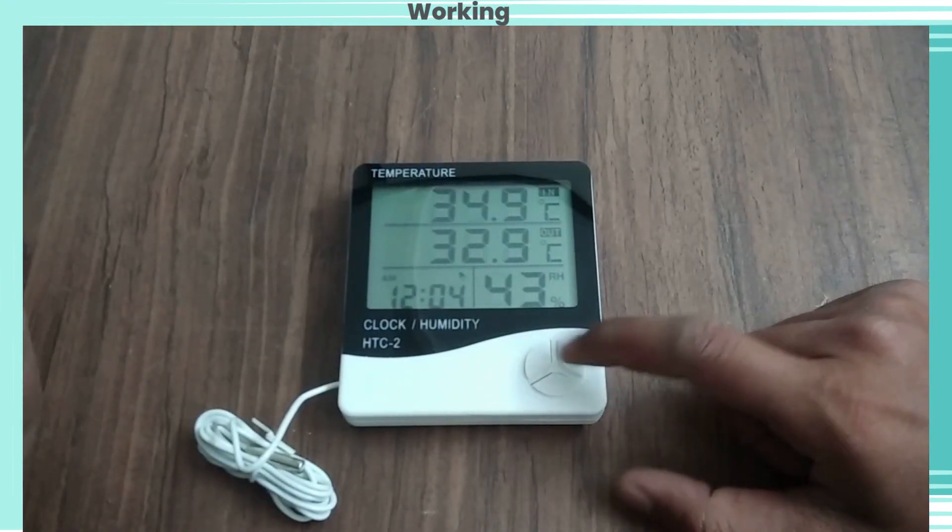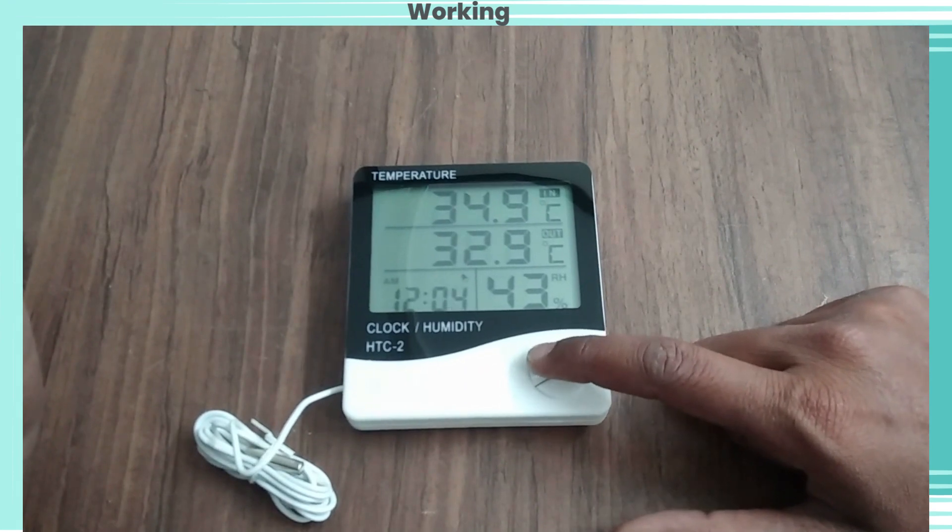Now let's see the working. Here we can change the temperature, time, and humidity according to our application.